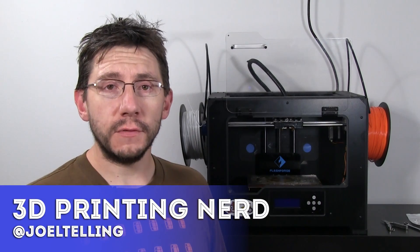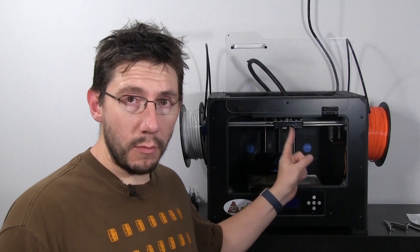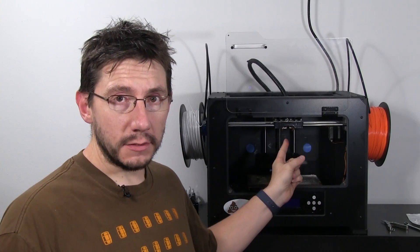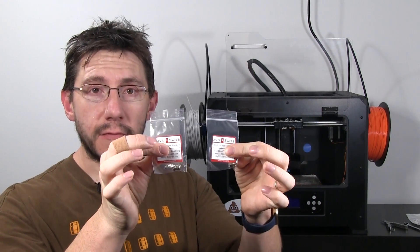Replacing the nozzles on the FlashForge Creator Pro is surprisingly easy. First, what we need to do is remove the carriage from the rails. We hoist that above the machine and put it on a small platform so it doesn't fall down. We then undo the nozzles from the heater blocks and replace them with these awesome new nozzles that I got from Proto Pasta. We put it all back together and then we send exotic filaments through the FlashForge. I can't wait.